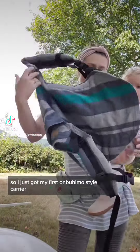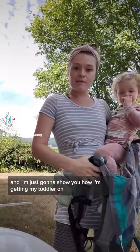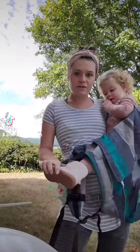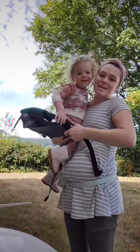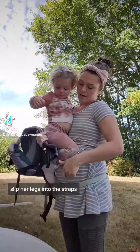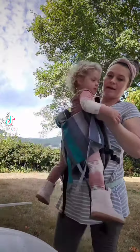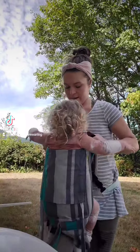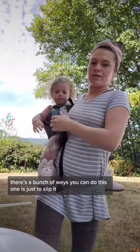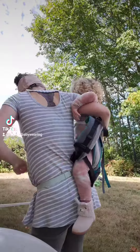I just got my first Onbuhimo-style carrier and I'm going to show you how I'm getting my toddler on. First, I slip her legs — if you have a toddler, you slip her legs into the straps, and that's going to create a little seat for her. Let me make sure those are the right way — there are a bunch of ways you can do this, one is just to slip it.